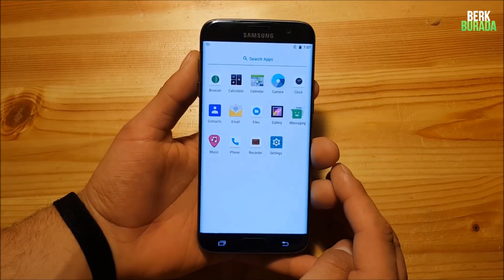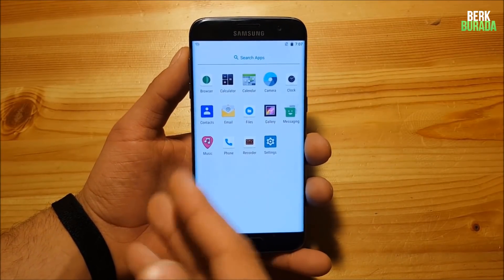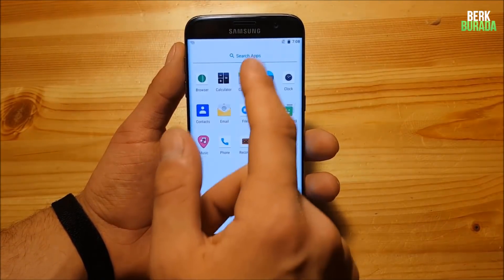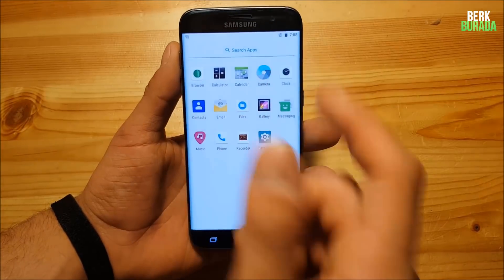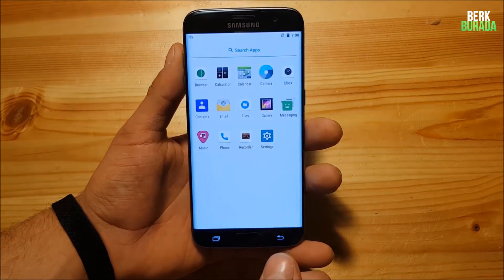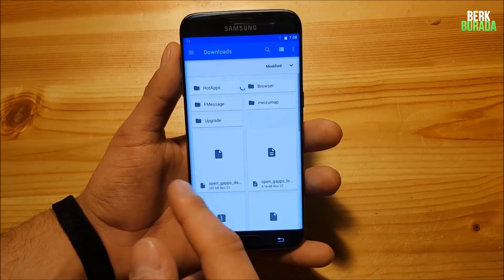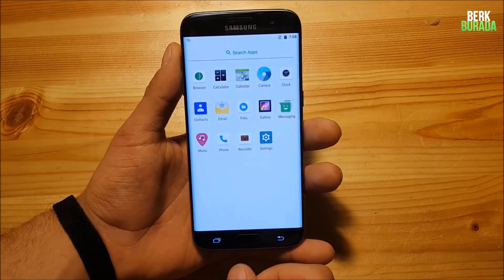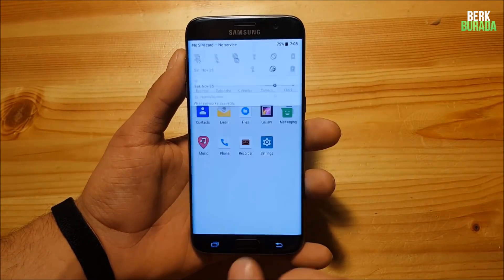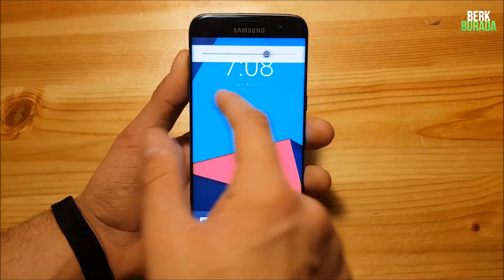In the app drawer you get quite a few apps with this ROM and you can see these square icons — almost all icons have a square shape. You get the Calculator, the Calendar app, the Camera which is a basic old Google camera app, Google Contacts, and a file manager. The new notification panel looks quite fresh, and the brightness slider is working even though it lags a little bit.